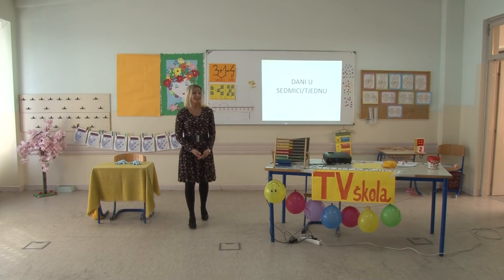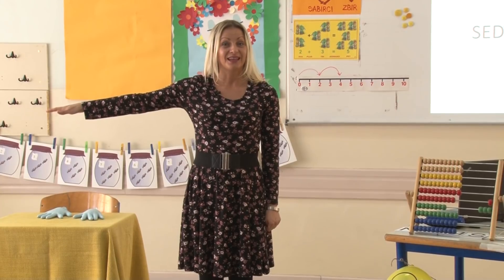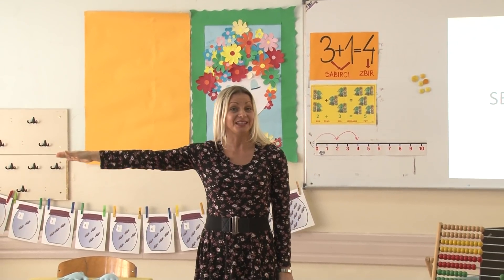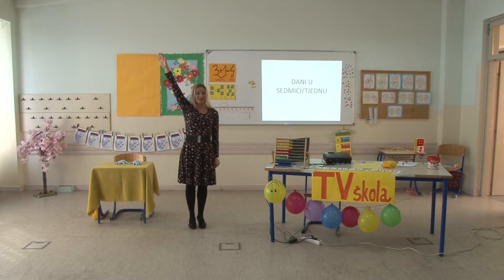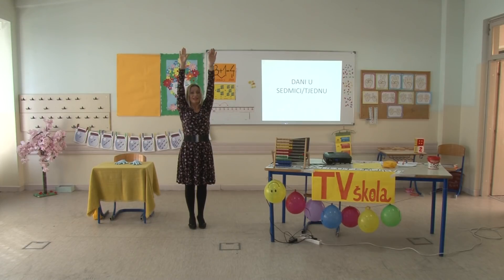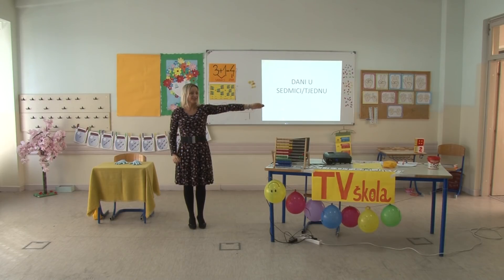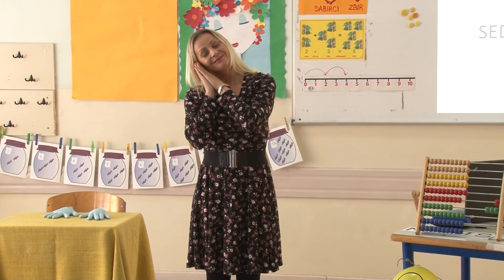Neka moja ruka bude sunce – vi mi po kretanju sunca govorite o kojem dijelu dana je riječ. Sunce je izašlo: jutro. Pomjera se prema sredini dana: prije podne. Tačno je na sredini: podne. Lagano se kreće prema zalasku: poslije podne. Sunce zalazi: veče. Sunce je zašlo: noć.